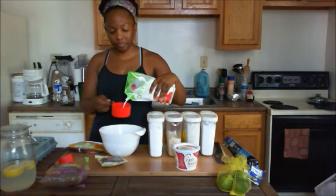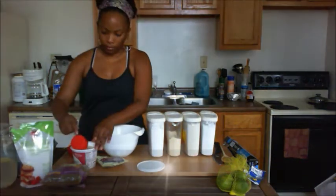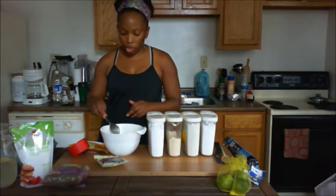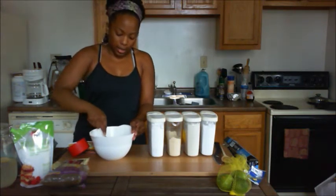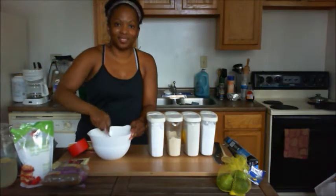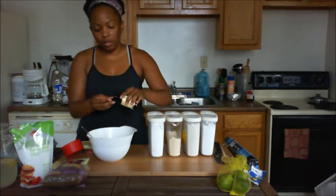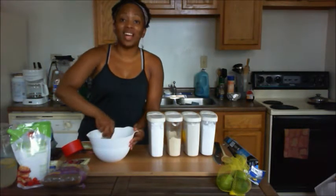Next up we'll add the Truvia. We're going to cream the sugars together with the butter mixture, just using a spoon to combine those well. I'm going to add a little dash of water and about a capful of vanilla extract, and mix that together.